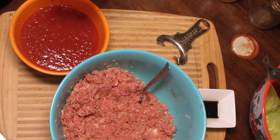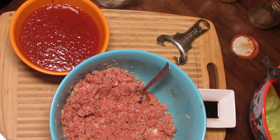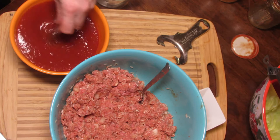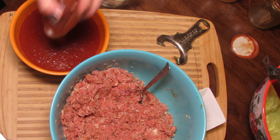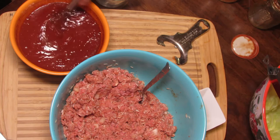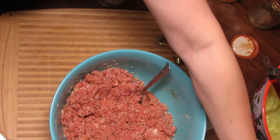I'll have the recipe in the description box. I'm going to add a half cup of beef broth, a teaspoon of Worcestershire sauce, and a teaspoon of paprika. Then set that aside.